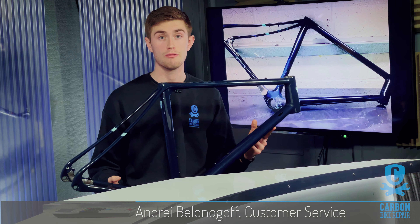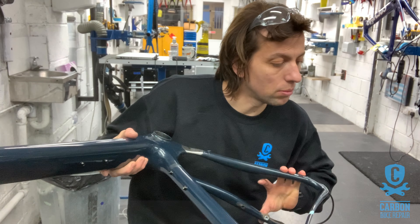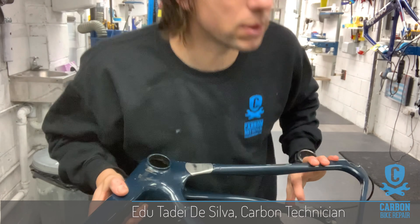Good afternoon guys and welcome back to our channel. As you can see, I finally have the fully restored Viello V Plus One. It's a unique gravel bike, one-of-a-kind to be honest, and what you can see is quite an interesting finished product.